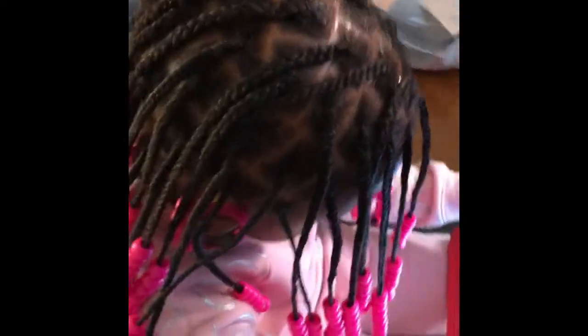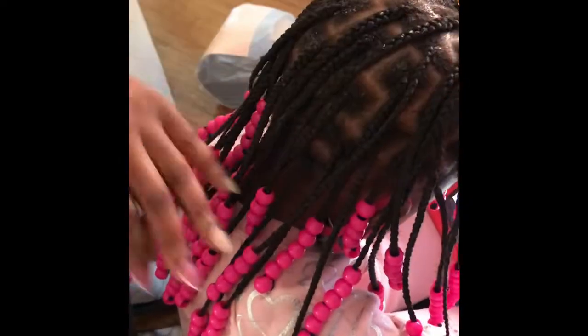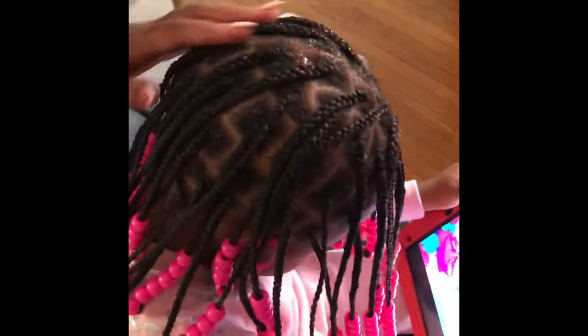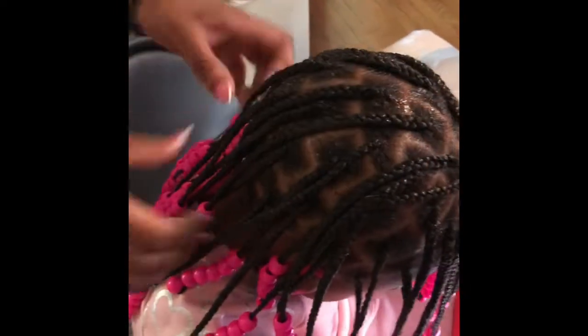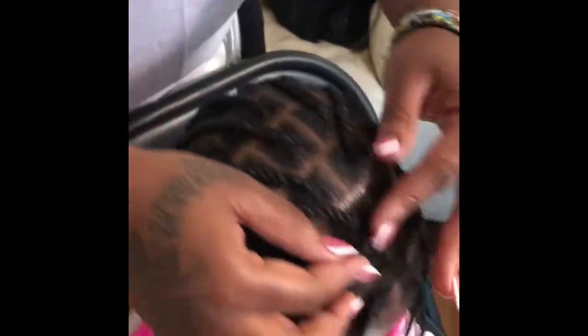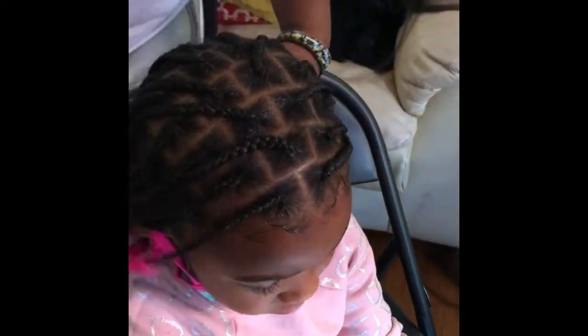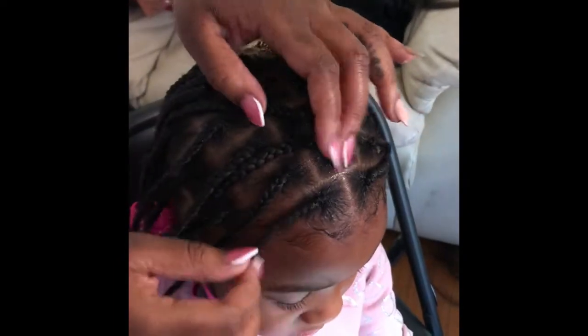Finally, we are finished — we are both happy to be done! The last step is adding your oil of choice. Right now I'm using my hair growth oil from my upcoming line, and I use it to lightly, lightly oil her scalp. The less stuff you use on a client's scalp, the better. If you decide to use mousse, make sure you're using it on the ends and not on the person's scalp. You want the person's scalp to breathe and not be coated.